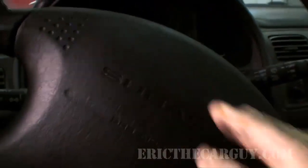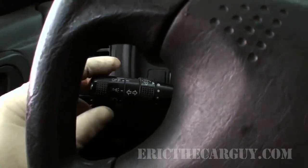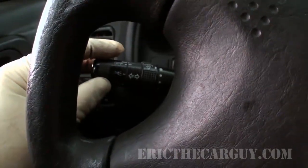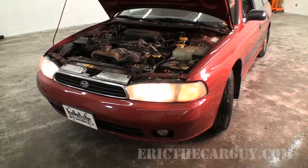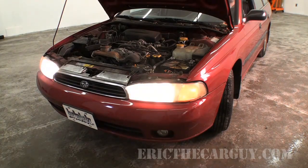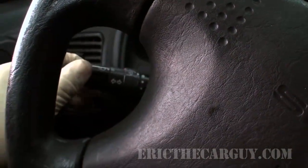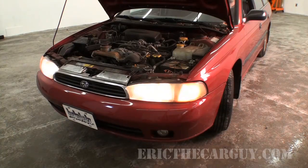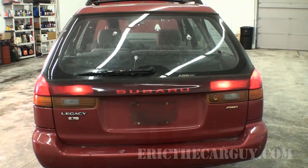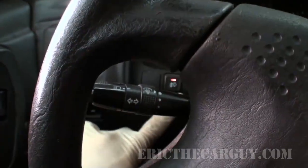Don't forget the horn — that works. Now let's check the lights. On this Subaru you need the key on to turn the lights on, which I just discovered. Check the parking lights, headlights, and make sure the brights come on and off. Leave them on and check the turn signals. You also want to check these outside the car, so having a buddy around is very helpful. This vehicle also has a dimmer switch and a fog light switch — activate that and see if those work.